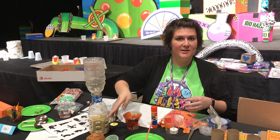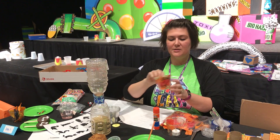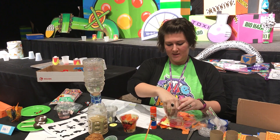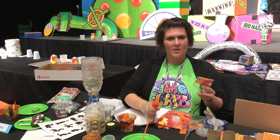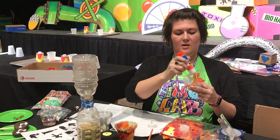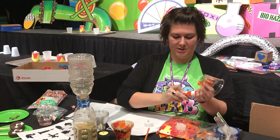The kids are talking about God being present with Moses in the burning bush, so their craft is a burning bush light. You're gonna take a punch cup and kids are going to glue on pieces of cut-up tissue paper in red, orange, and yellow.